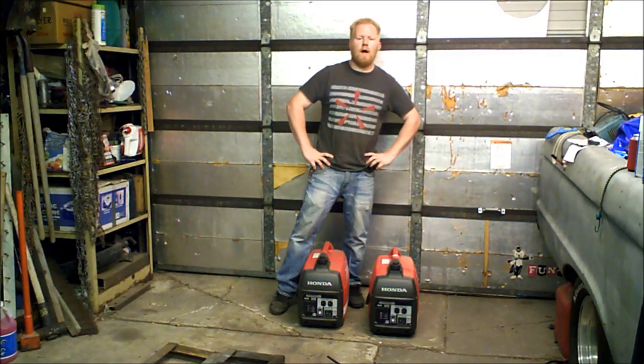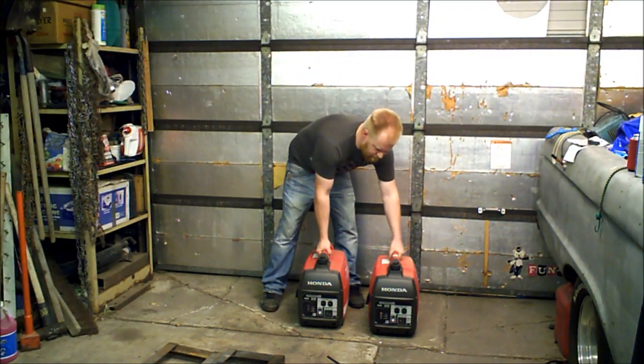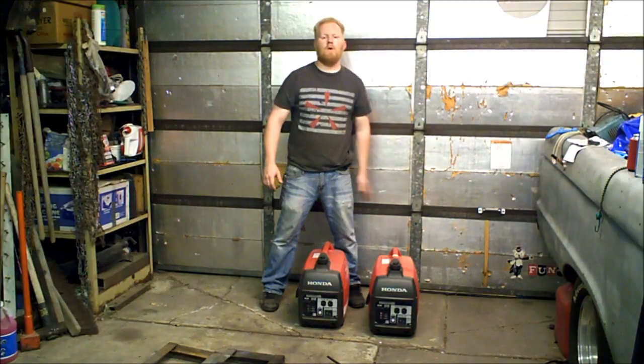Hey guys, Mo here. I'm going to do a little instructional video of how to parallel your Honda 2000s — the same principles apply for the 1000s and whatnot. I have two new EU 2000i's.